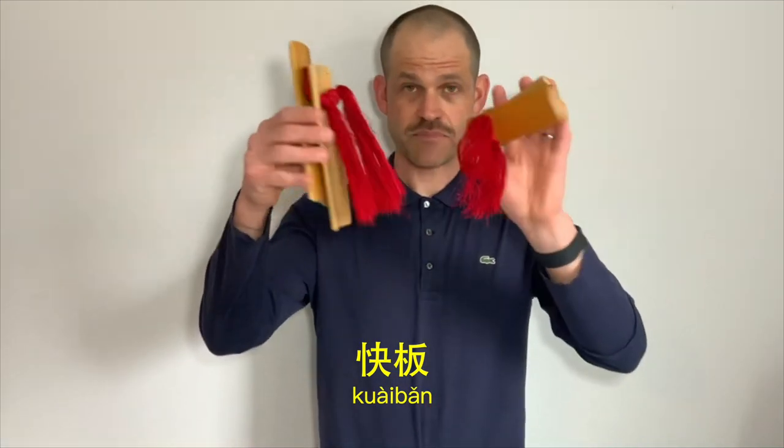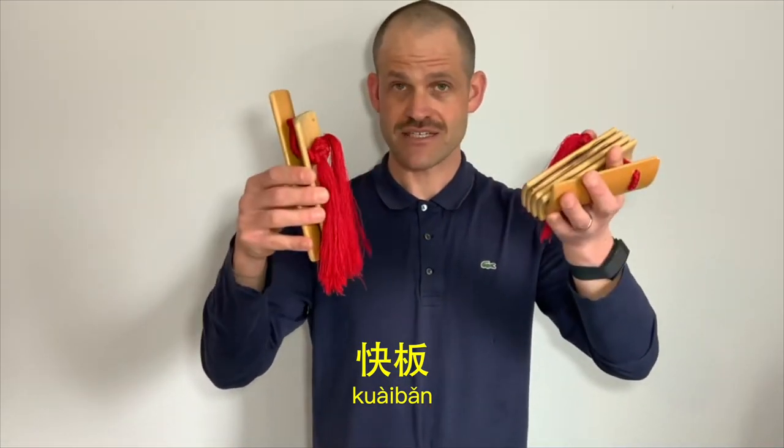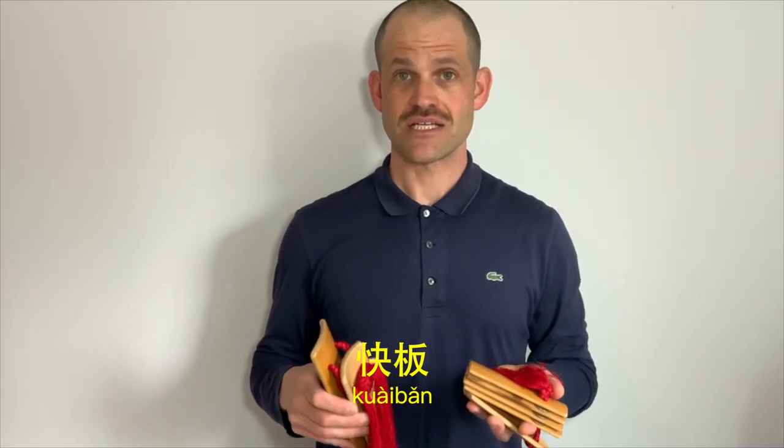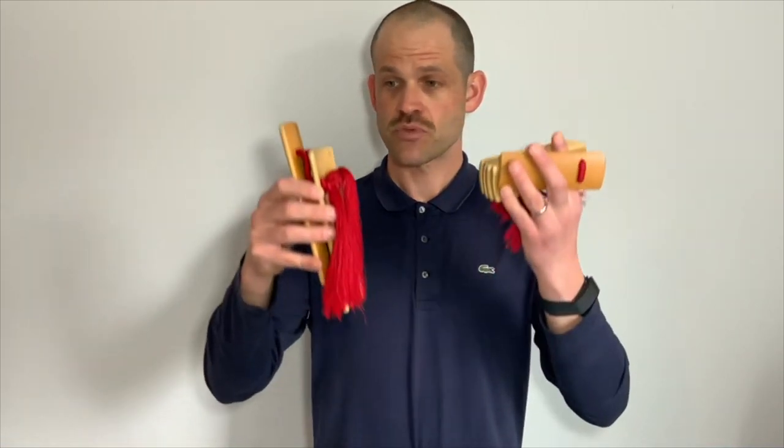Kui Ban — which is this particular instrument here — and this storytelling tradition, is an oral storytelling tradition that originated in northern China. Performers will use this instrument to hold a beat while they tell a long, often very humorous story.